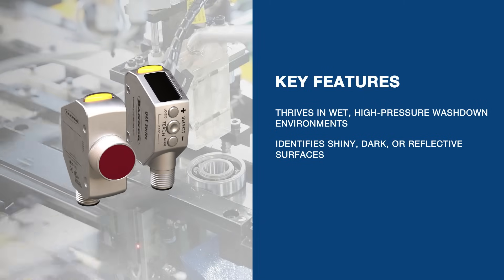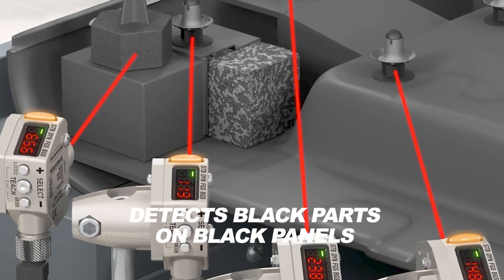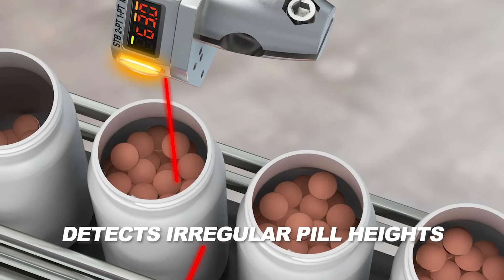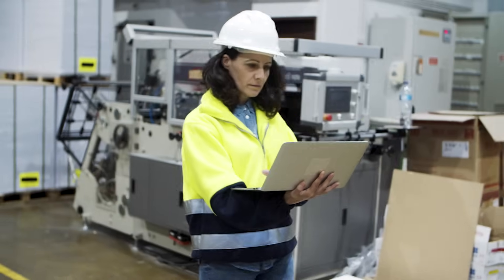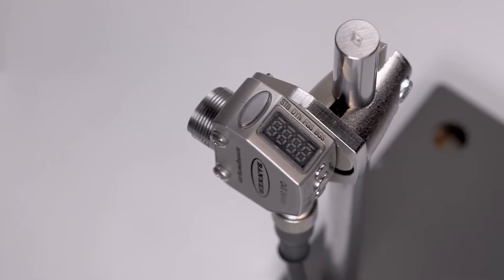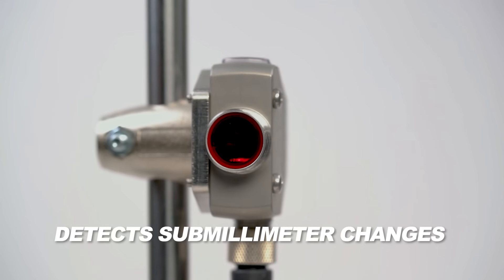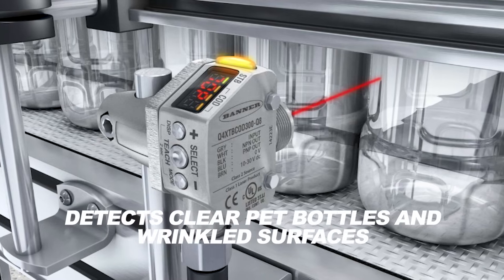Not only can they detect these difficult surfaces, but the Q4X series also excels in detecting black parts on black panels, error-proofing integrated circuit chips and pocket tape, and detecting irregular pill heights. The Q4X series also ensures peace of mind by promptly alerting operators in case of overfill or underfill issues. Additionally, the sensors excel at detecting submillimeter changes and measuring tricky targets, including clear PET bottles and wrinkled surfaces in washed-down environments.